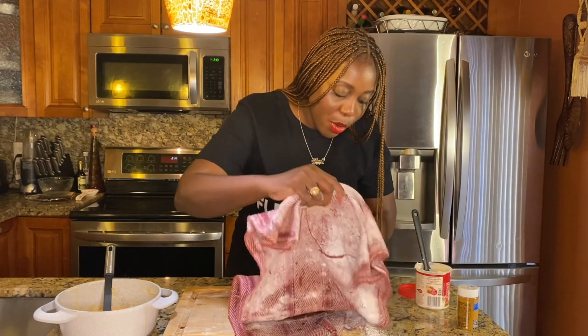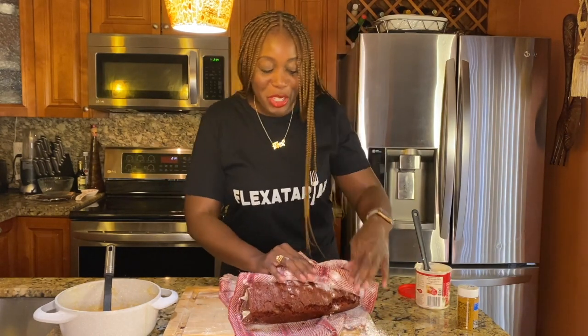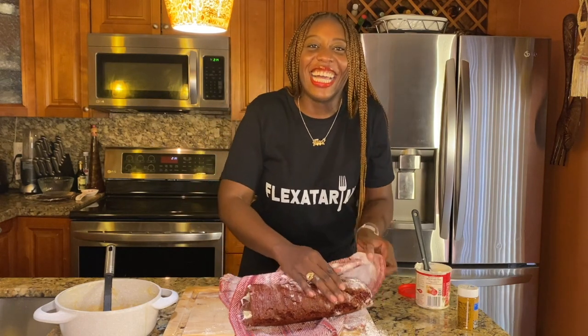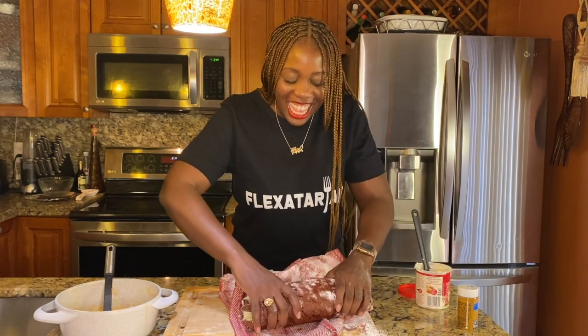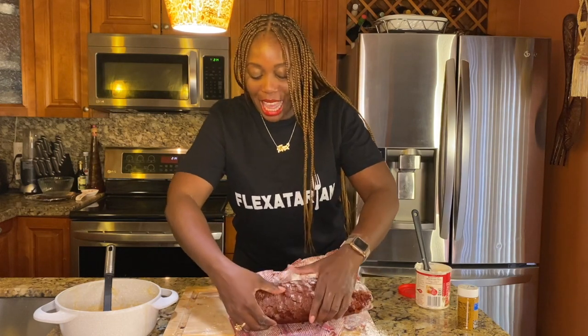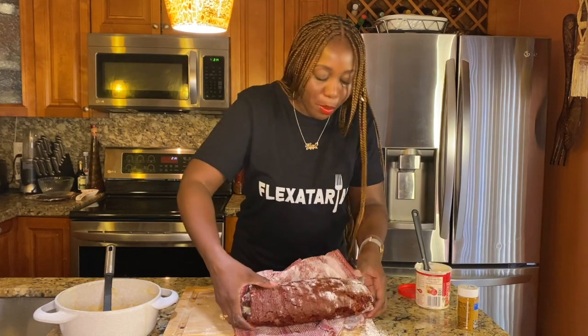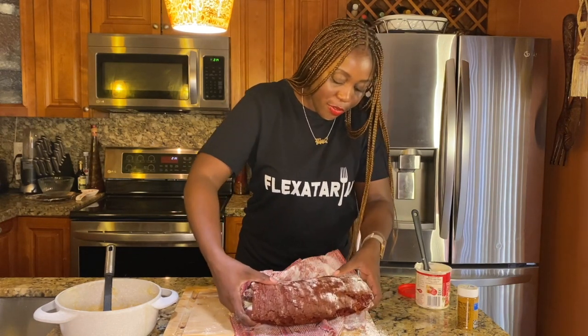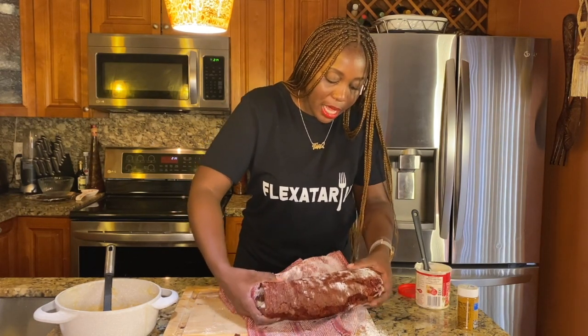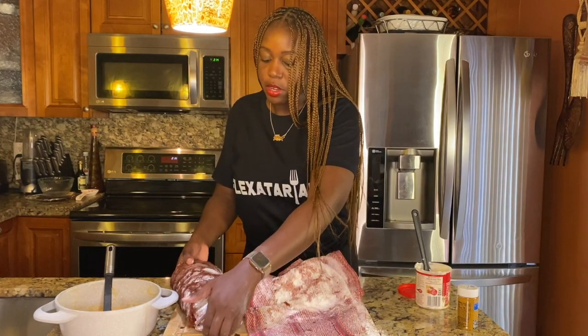It just looks like a huge log, but not that bad for our first time! Let's go ahead and move it from the towel and place it on the serving board.